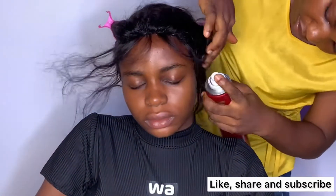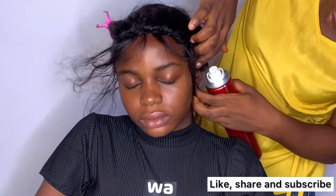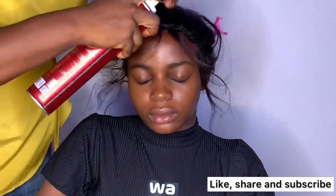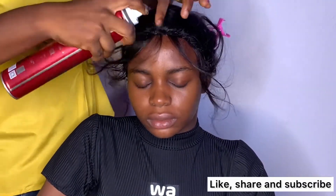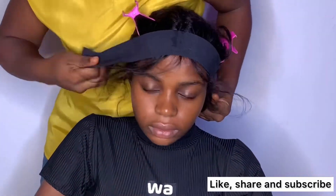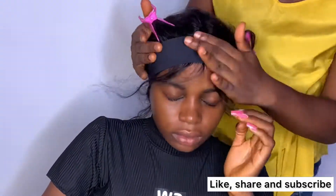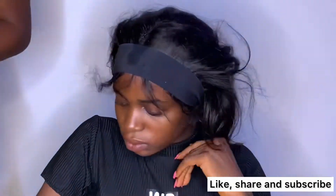I'll be applying my holding spray on it, then placing the band on it to hold it down and let it dry.